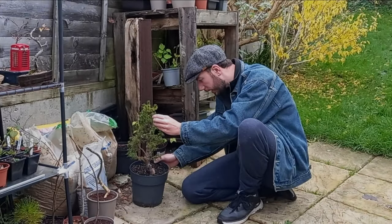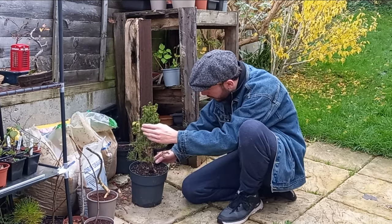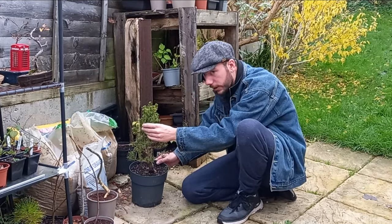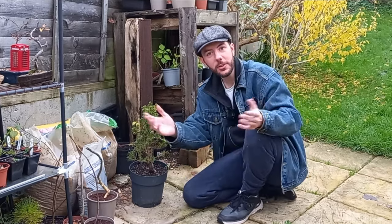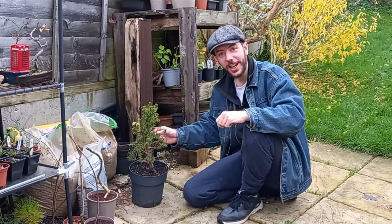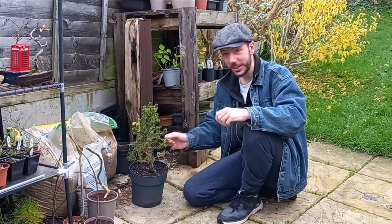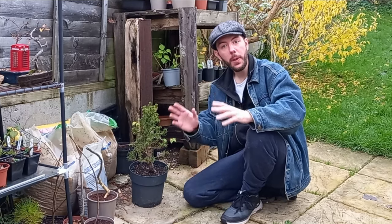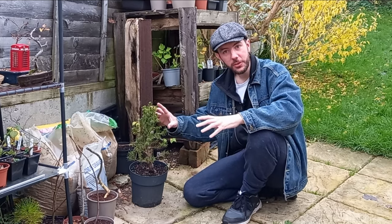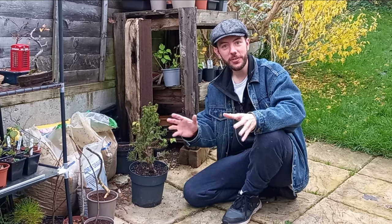Hi everyone and welcome back to Not Another Bonsai Channel. You just caught me in the middle of working on my Norway spruce and getting into the festive spirit. Christmas is just around the corner, so I went shopping the other day and — would you believe it — I already have a Norway spruce but I've picked up another miniature Christmas tree. In this video I'll show you that and let's see what we can make out of it.